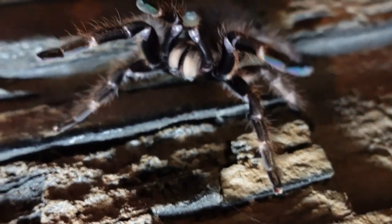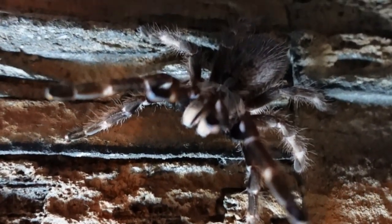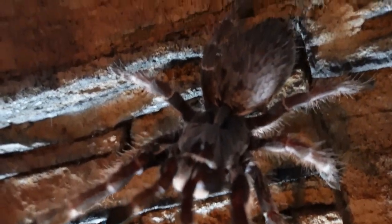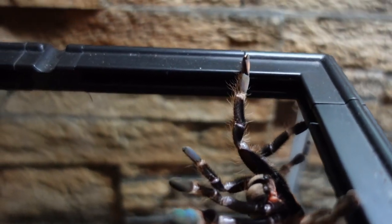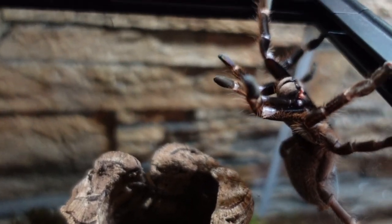Males are a little smaller, reaching four to four-and-a-half inches, and can mature after 12 to 18 months, surviving around three to four years. Females can mature in as little as three to four years and live for around 10 to 12 years. Some reports — including from friends of mine — suggest their rear horn darlingis are reaching 15 to 20 years, which is an incredible difference from what the textbooks say.